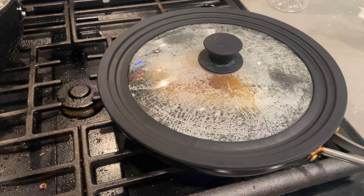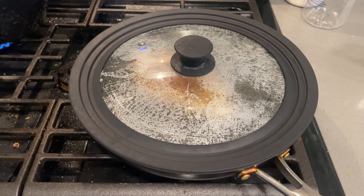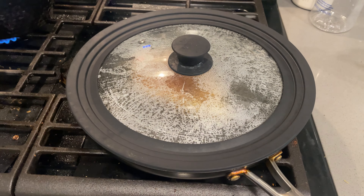What is up guys? I wanted to tell you about this universal lid for pots and pans. I've had this one for about two years now and I pretty much use it almost every day, if not every other day. It's universal, meaning that it fits different sizes of pots and pans.